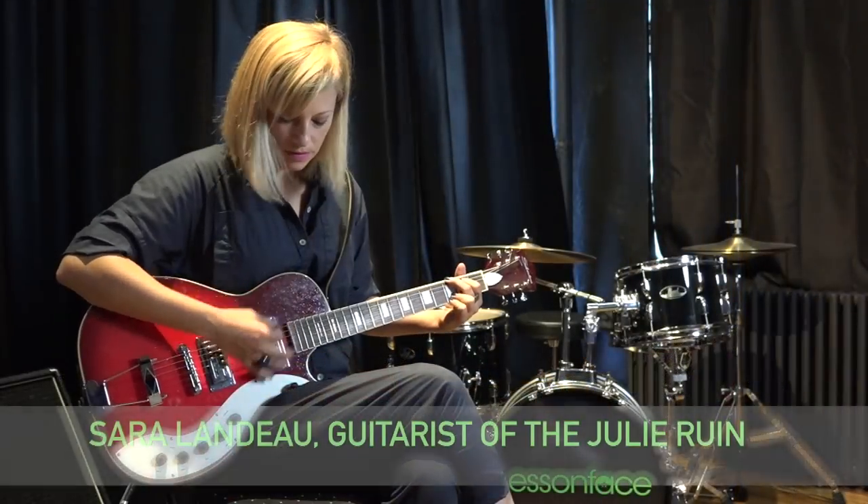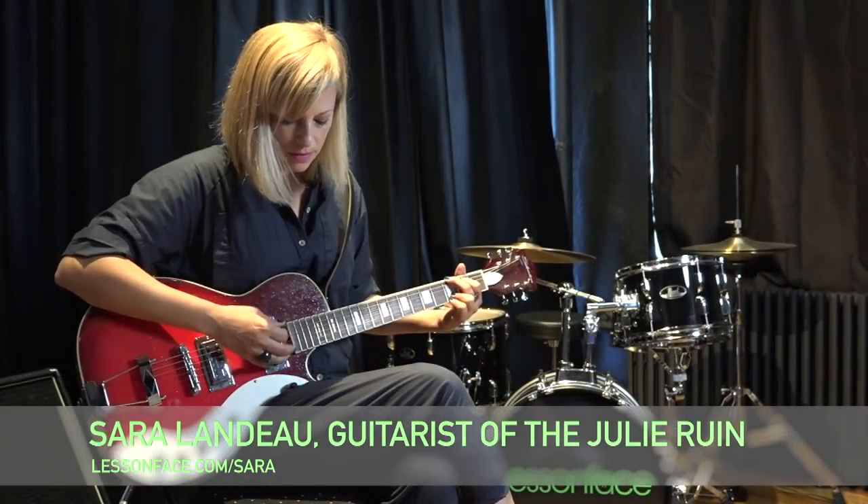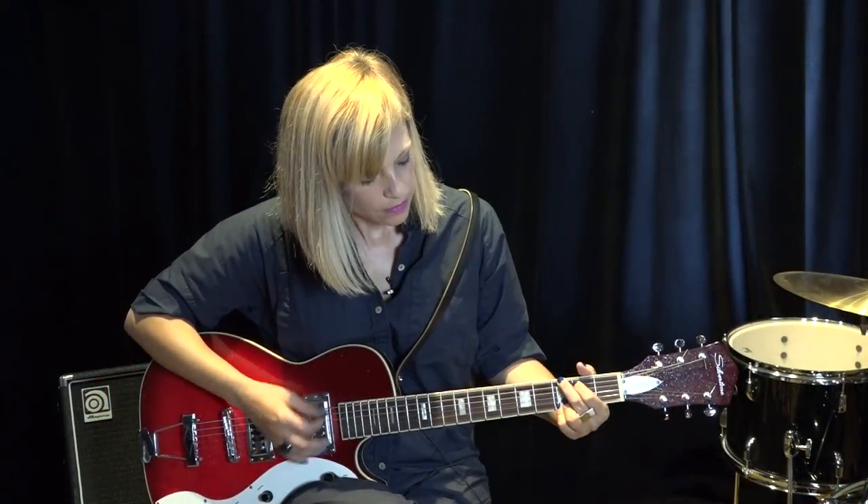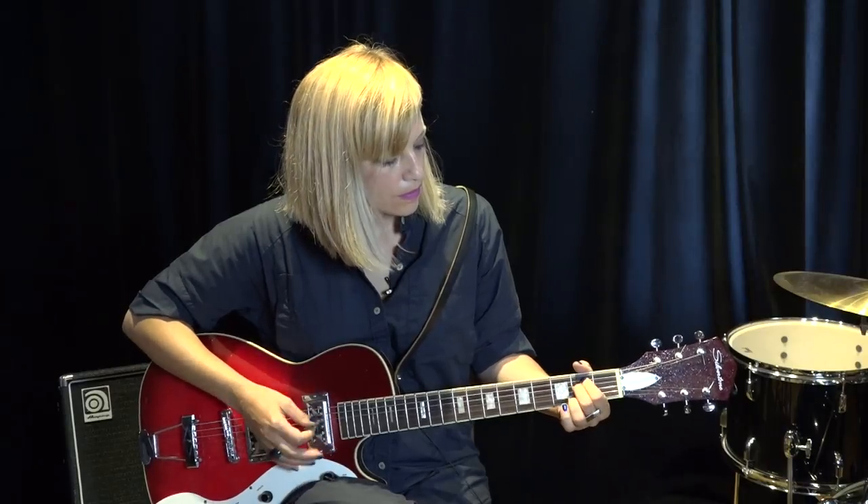Hi, I am Sarah Lando and I am a guitarist in New York City. I give guitar lessons in Brooklyn and also online at Lesson Face.